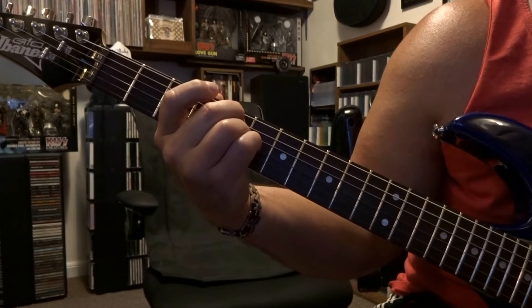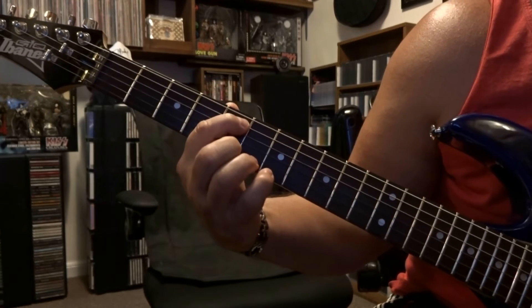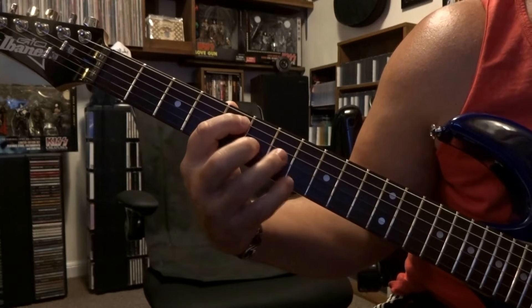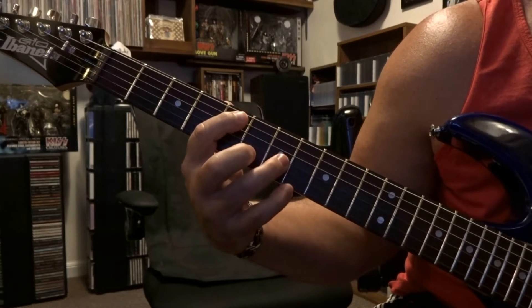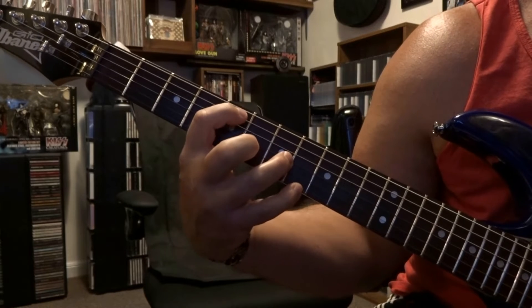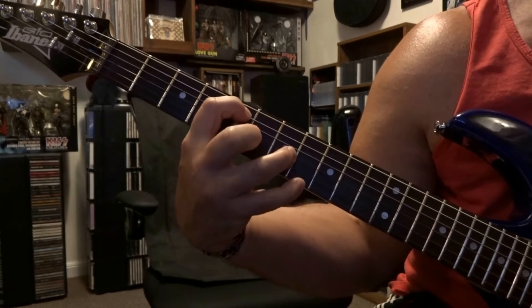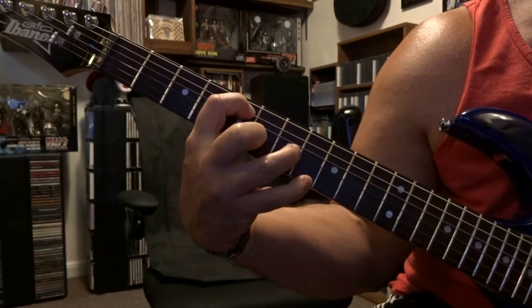Then hit the open sixth string and, again still fretting fifth string fifth fret, we're coming over to the seventh fret — fretting third string seventh fret — and then you're going to strum from five to three with that down up down strum.